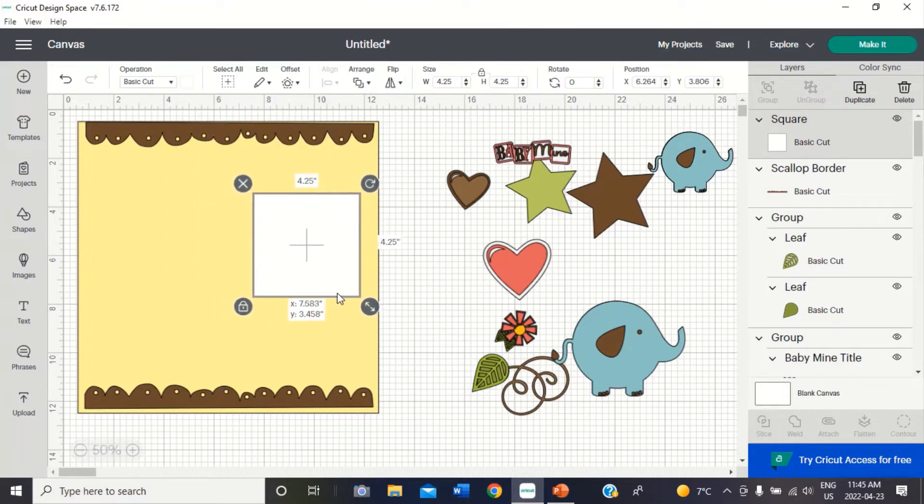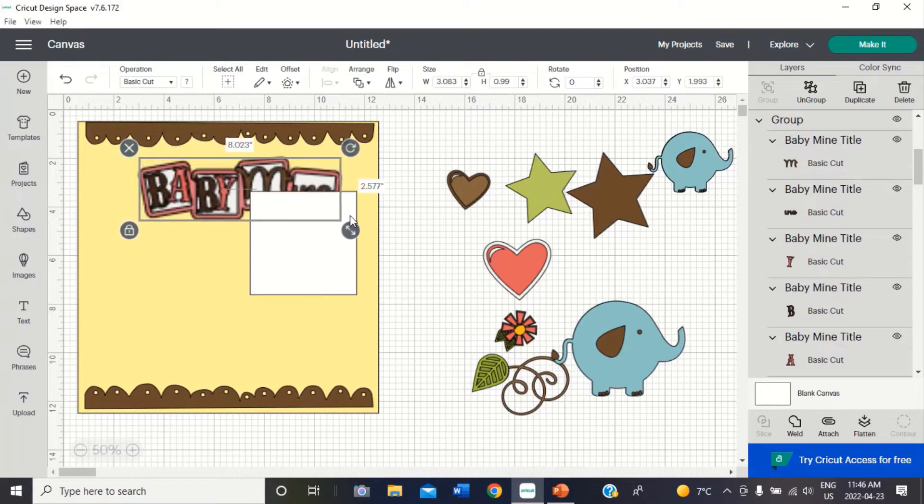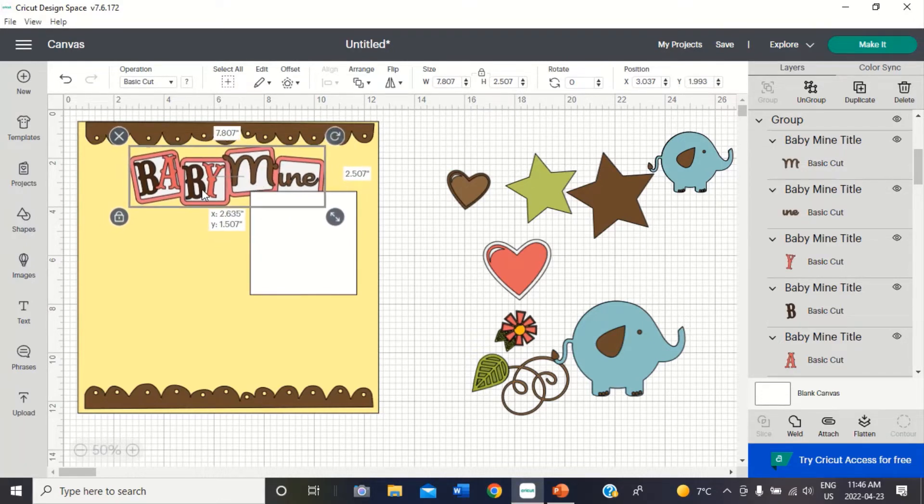I think I want that about here. So then I kind of want — let me see — I think I want the title at the top. Let's put this up here, but I want it a lot bigger than that. Something like that. And I think I want the stars.